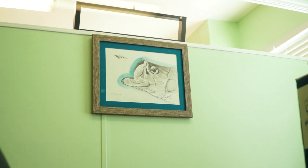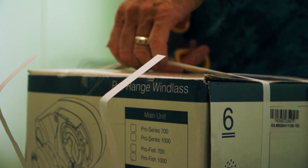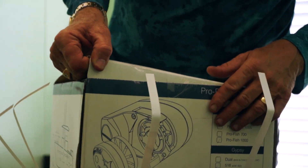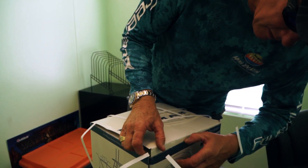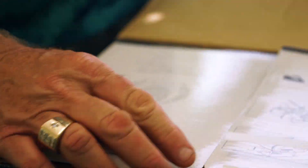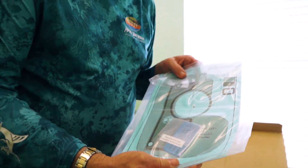All right, we're gonna do an unboxing on this, check out this new Lumar Pro Fish 1000. Here we go — this is like hermetically sealed, top-secret stuff here.